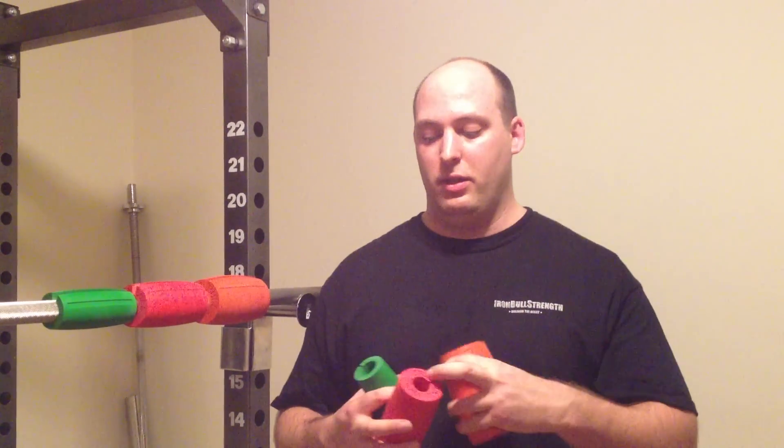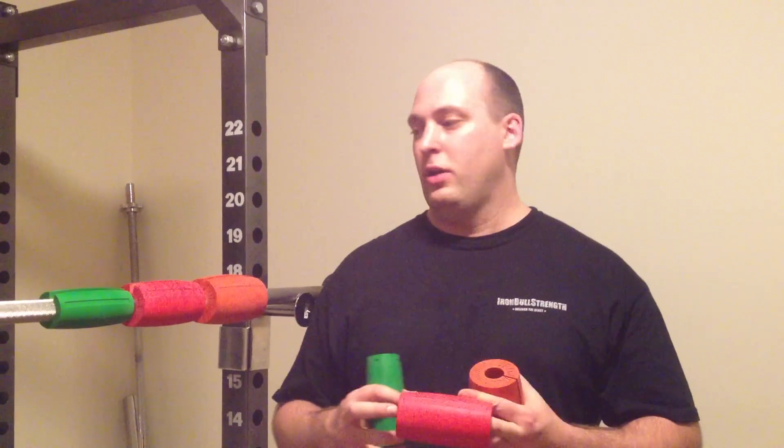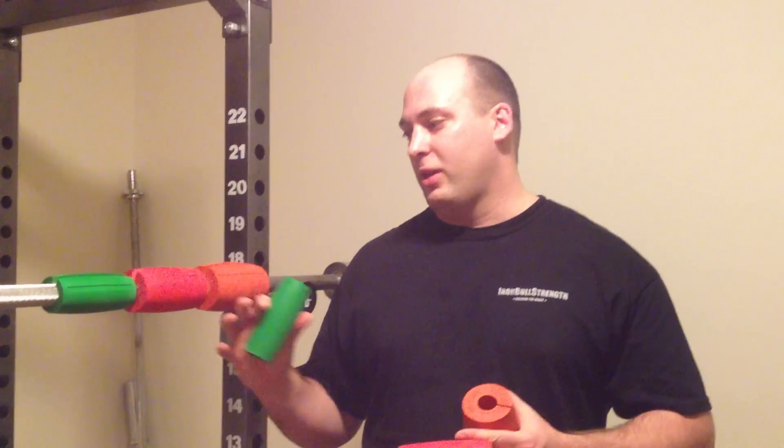You must get used to these. Start off with the 2.0s or the 2.5s. All three are a great product which can be used every time in every workout to work your grip and make your lift stronger. Pick these up at ironbullstrength.com.